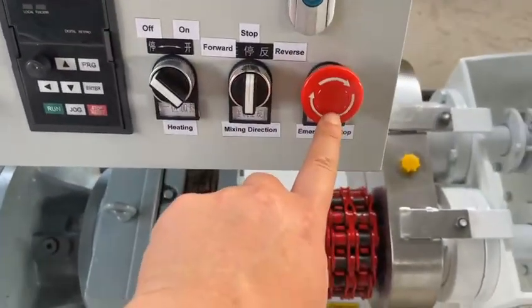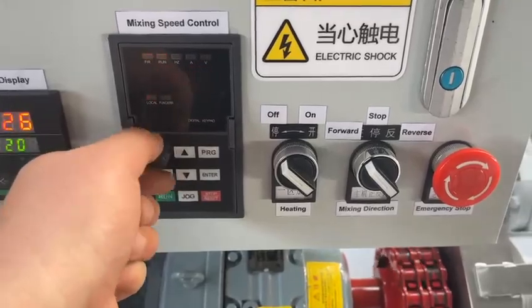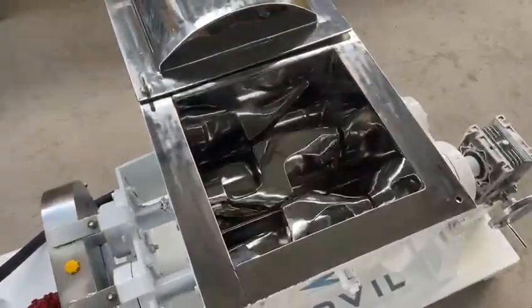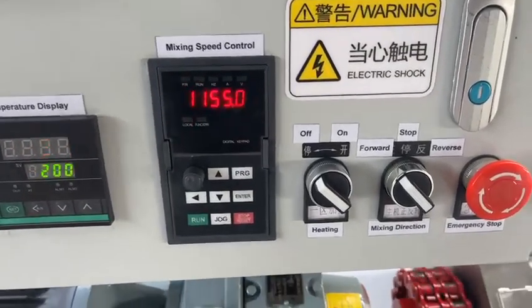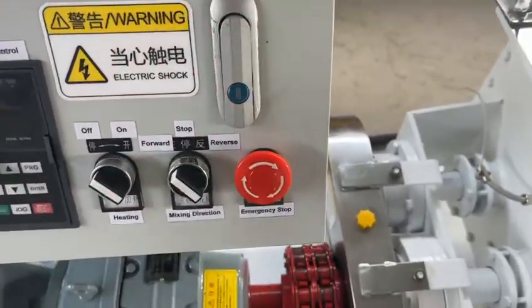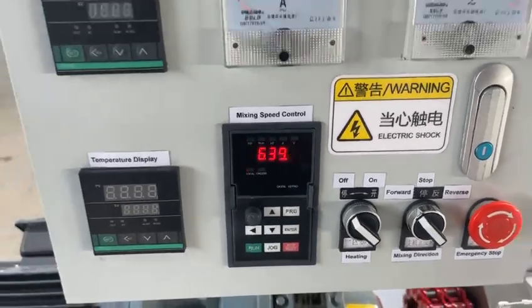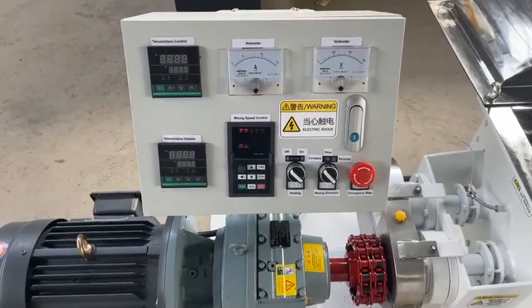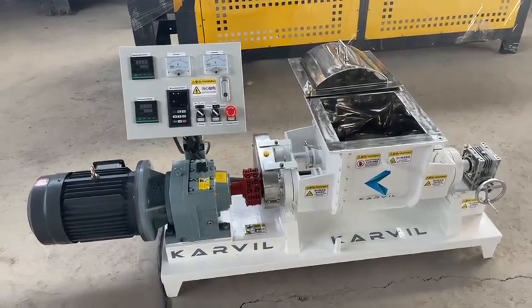Now I would like to test the emergency stop function. Forward, increasing the speed. Now we test the emergency stop function. It stopped. Okay, this is a test for the 30-liter model needle mixer. Thank you.